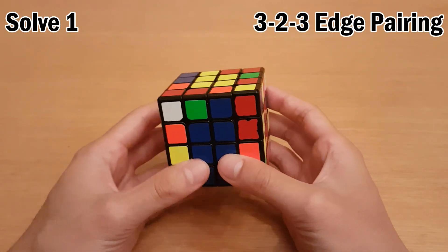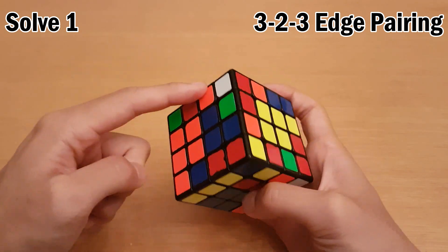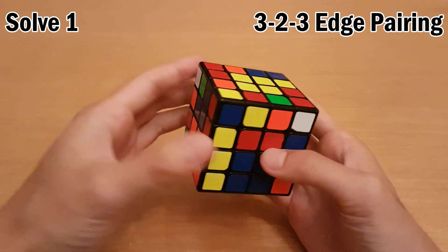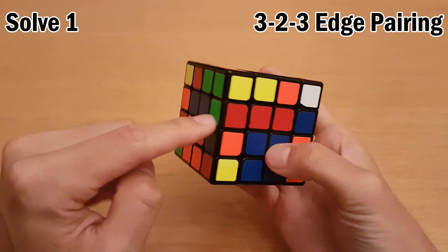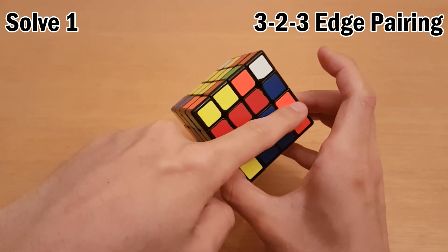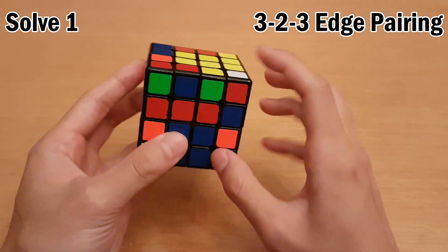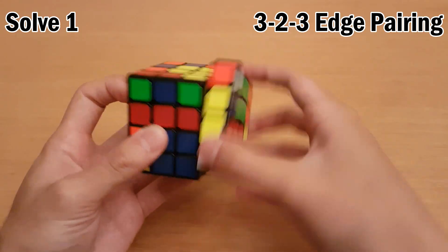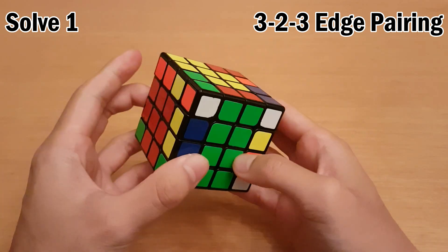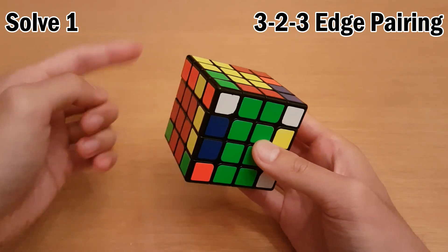Now I do a rotation and I want to solve the last eight edges. I'll start by doing a slice, then looking at this piece or this piece. I saw blue and orange — it has a blue and orange one over here, so I want to insert it diagonally down from there, like this. Next one is green and red, which is this one here. This is a special case where I want to get the green and red one here but I can't because it's attached. So I'll just pair them up, take it out, and then go back. Now I need red and yellow in here, and then blue and yellow. Slice back — I've solved three cross edges plus that extra one from the special case.